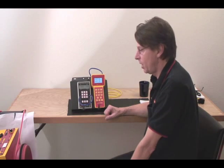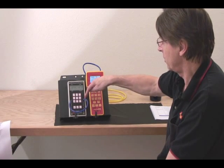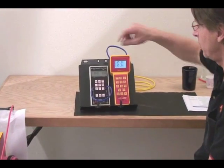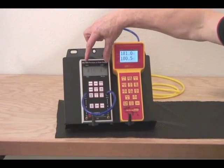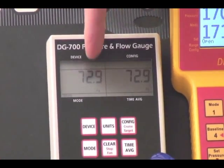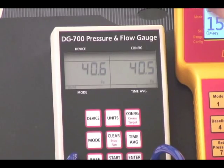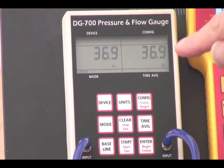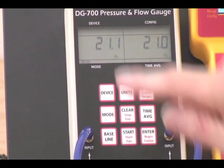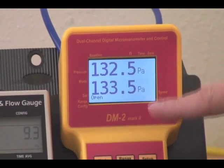Here we have a gauge check underway where we've simply taken a tube and connected it from the input of both channels. The air inside the tube has been compressed naturally by squeezing it on, and we've dropped down originally from about 200 Pascals — now we're down to about 80 Pascals or so. Each channel is displaying almost exactly the same pressure, and this gauge is performing very nicely, as is the other one.